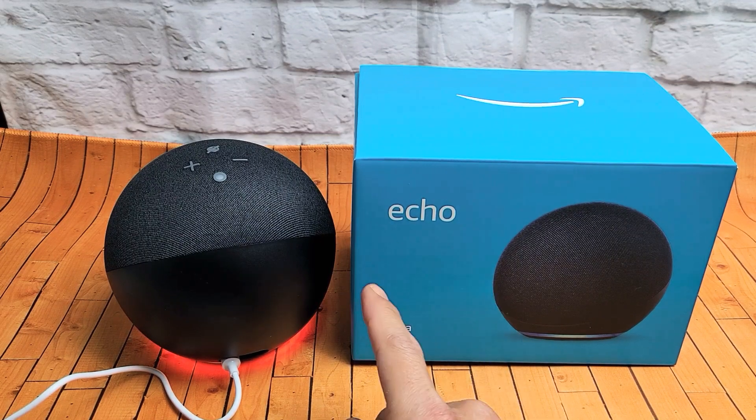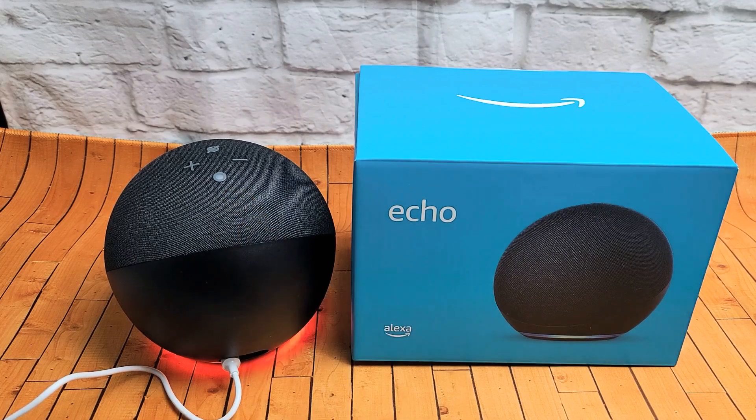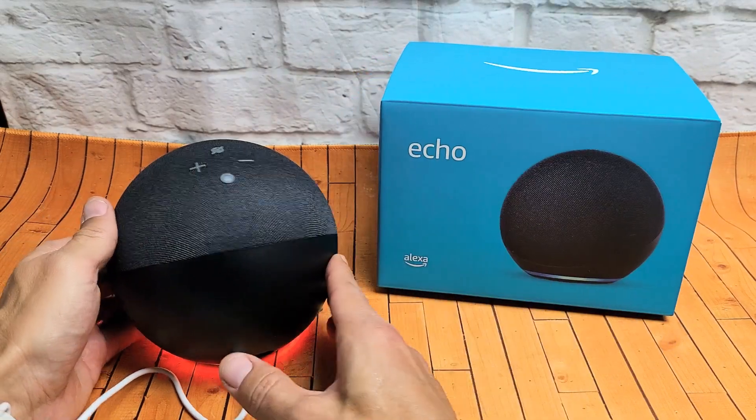I have the Amazon Echo 4th Generation here. I'm going to show you how to perform a factory reset simply by using the button on here. You're going to perform a factory reset if you have any issues and you want a clean slate, or maybe you want to sell it. It's very simple.